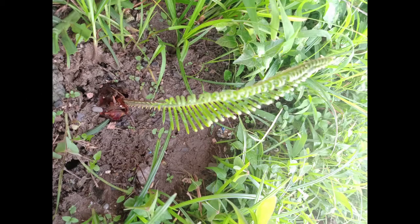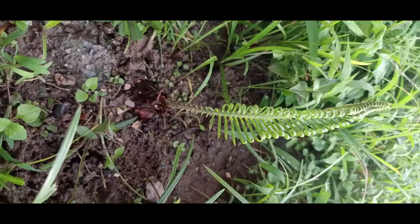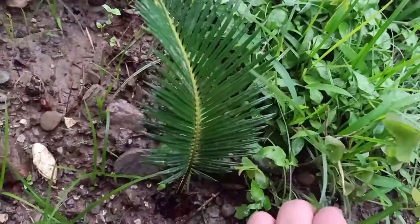After about nearly 25 days it was like this. It has been 40 days now and my new cycas plant looks like this. I felt so good and happy with the results.